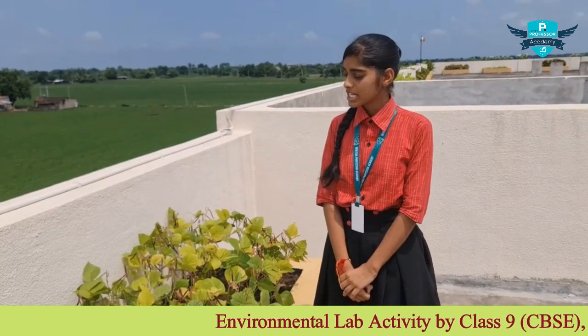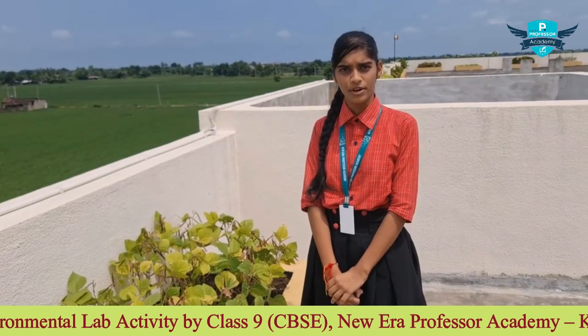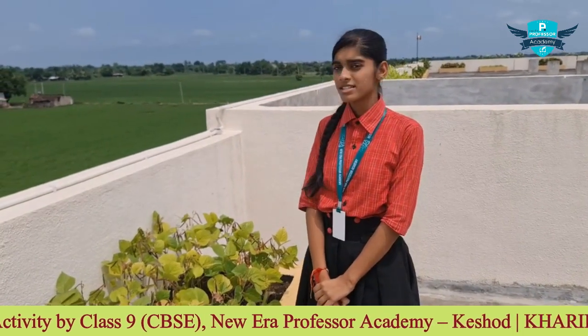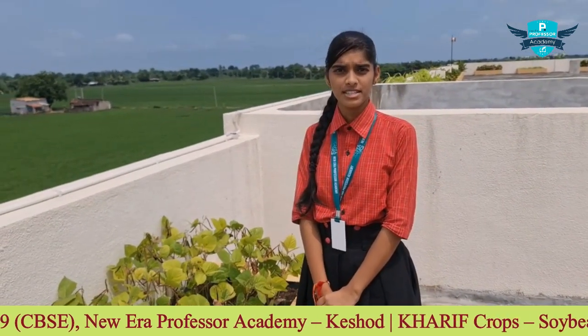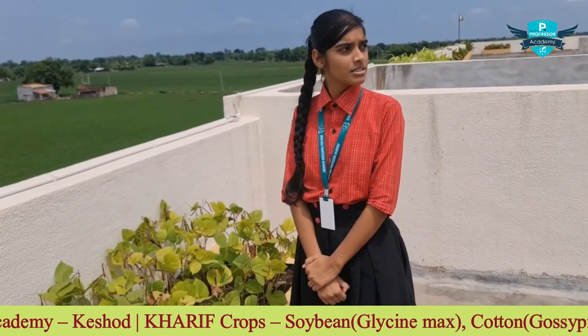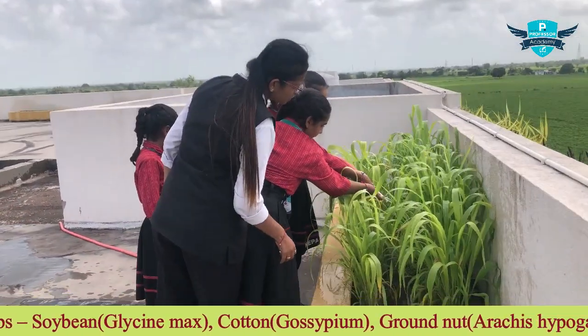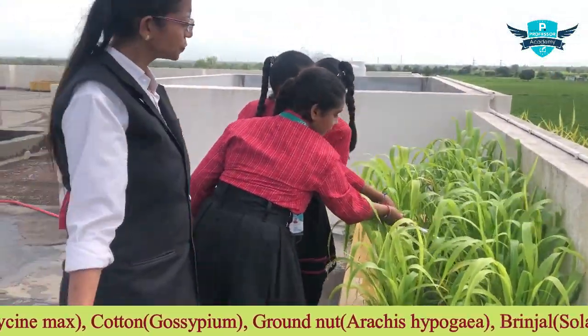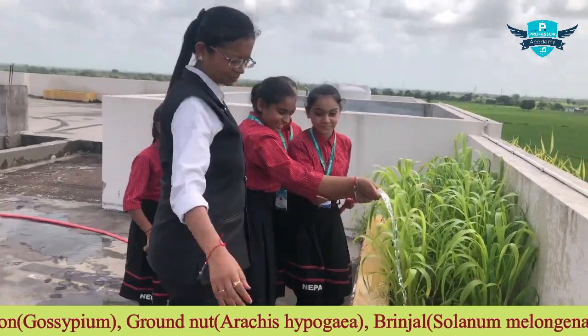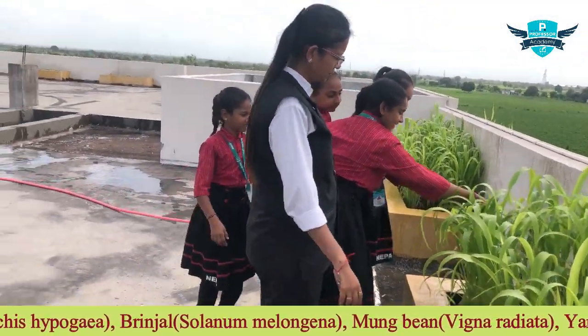Hello friends, I am Pooja from class 9, here to tell you about our experiment. Our experiment was done in the month of July on the basics of crop production, under the guidance of Chintansen sir. As you can see, I have planted two plots — one is without manure and one is with manure. The seeds I have planted are of mung. They are very well planted and we always water the plants.